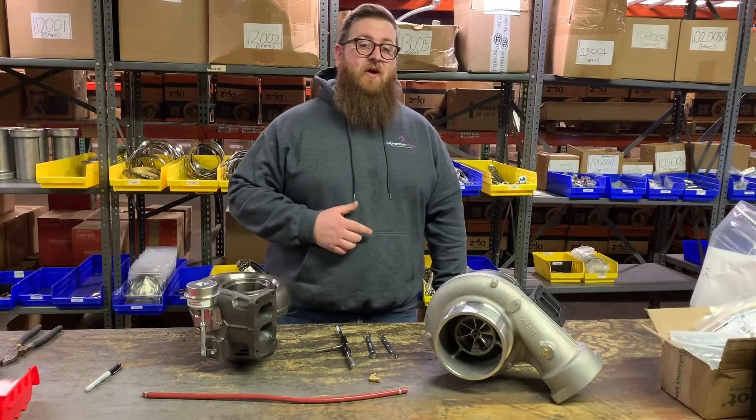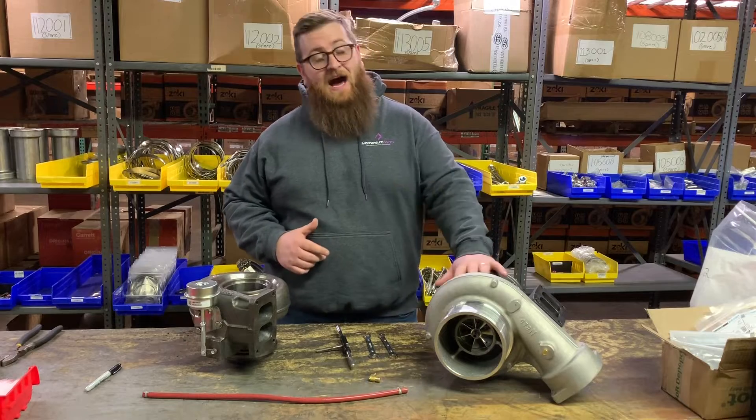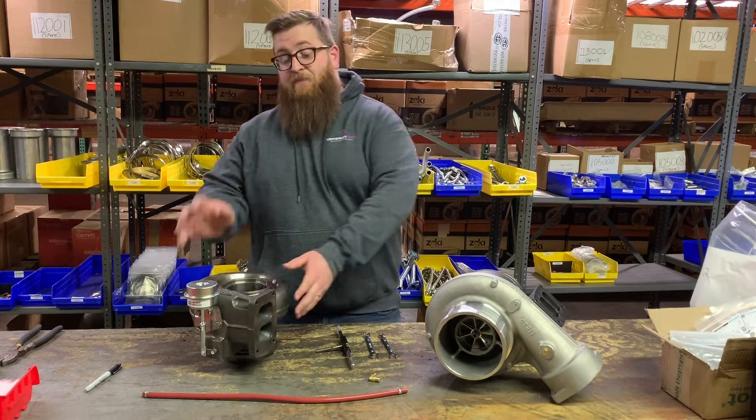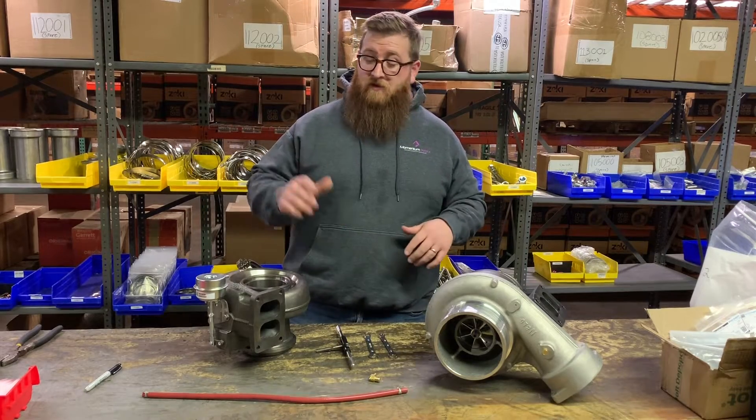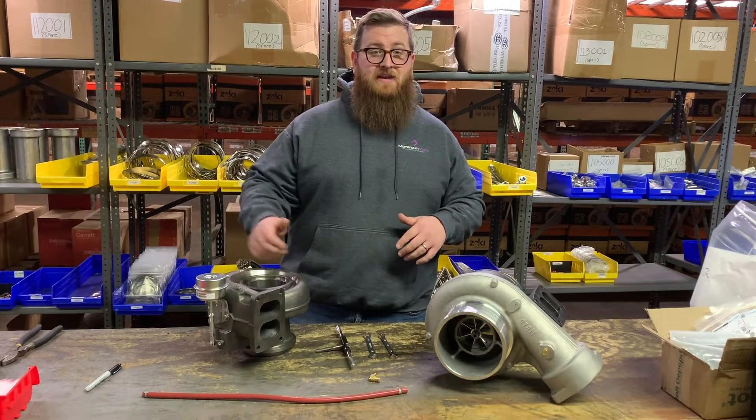What's up guys? Joe at Momentum Works. Today we are going to take a non-waste gated turbo and put a waste gated housing on it, and I'm going to show you how to hook up everything so that you can accurately operate this waste gate. Stay tuned.